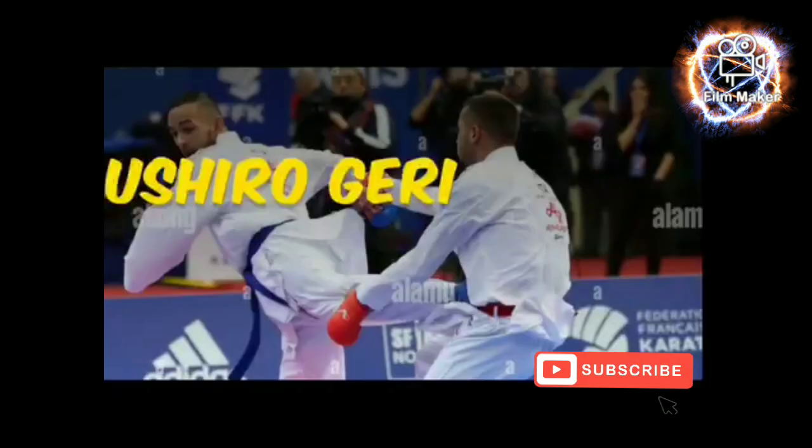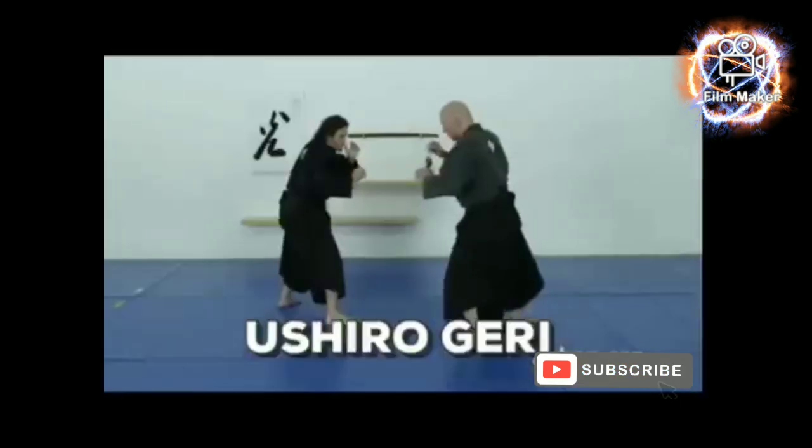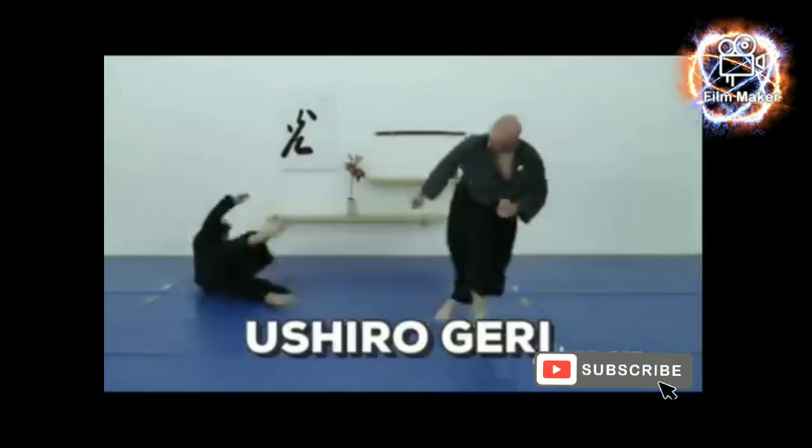Ushiro Geri is the Japanese term for turning back kick. Ushiro Geri is a powerful kick because the back kick is thrown like a mule kick. However, a back kick can be a less accurate kick because it is aimed at a target behind the kicker.